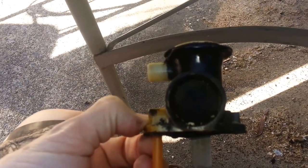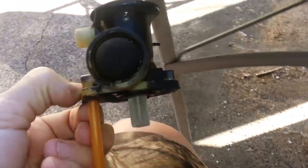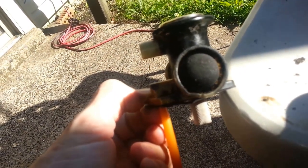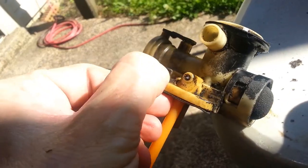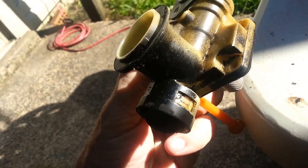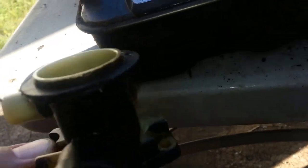The next project is probably going to be to replace that primer bulb. As you can see, it's all cracked — I'm sure that can't be good for it. Replacing that's not hard — just push the tab in there and there, and it slips right out the front.